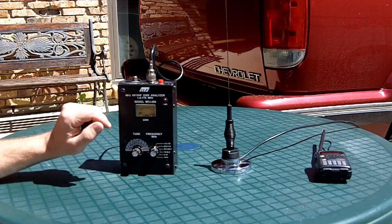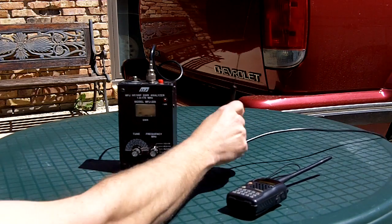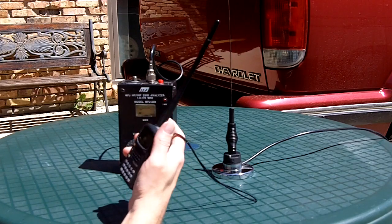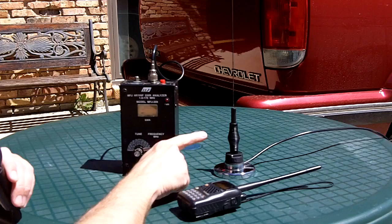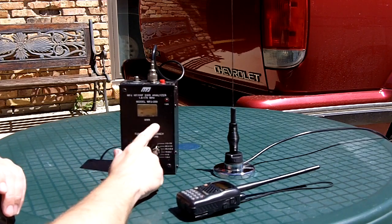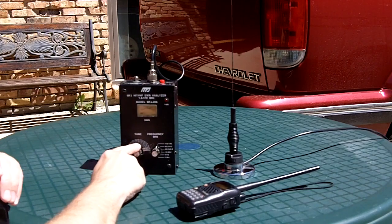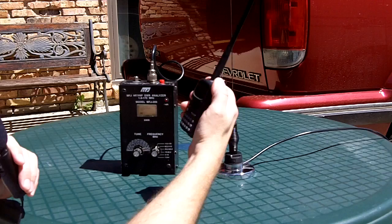First of all, I'm going to try testing this 2-meter antenna. I'm going to tune my 2-meter radio to 145 megahertz and listen for the signal that this analyzer radiates — it radiates a low-power signal. It has an analog dial; some of the newer ones have a direct frequency readout with a built-in frequency counter, but this one doesn't. So what I like to do is just verify the frequency that I'm checking. I will monitor on the radio.